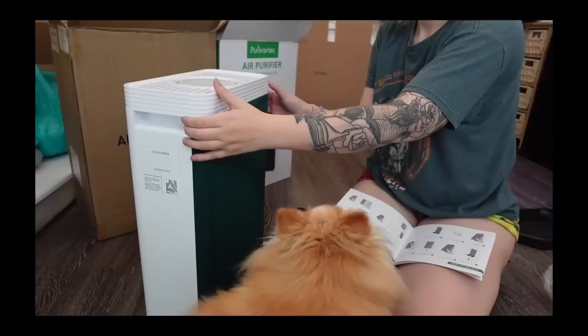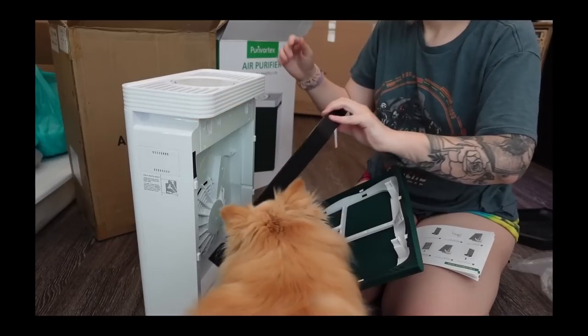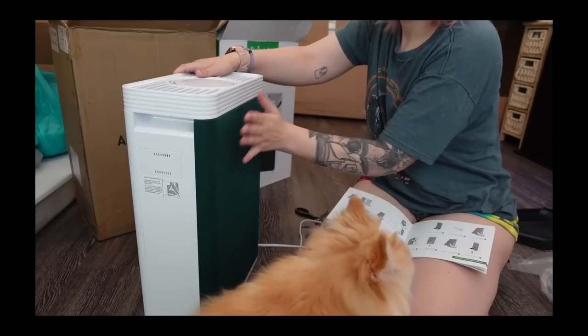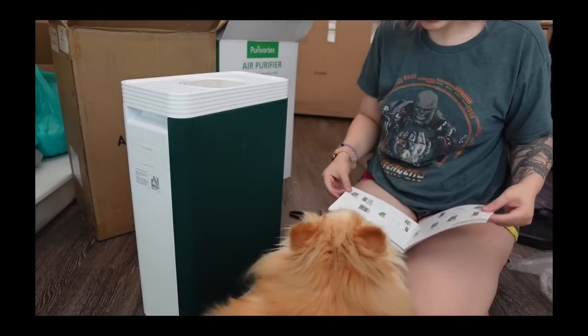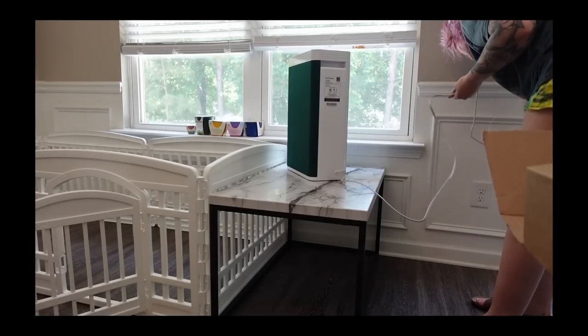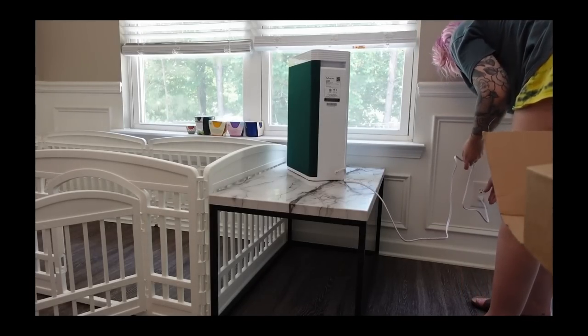This air purifier will truly up your comfortable living in your living room, bedroom, family room, playroom, kitchen, or basement — I am using it in my dining room here. The large room HEPA air purifier comes with auto mode, and 1, 2, and 3 fan speeds so you're able to customize the fan speed.